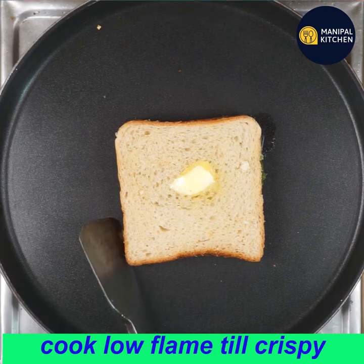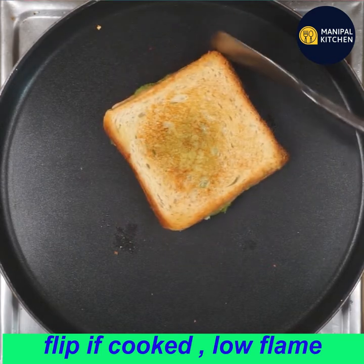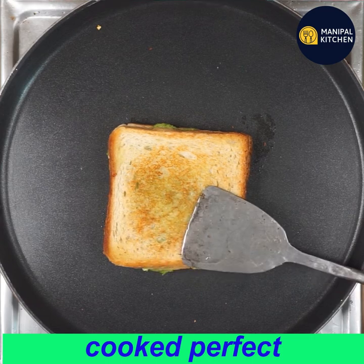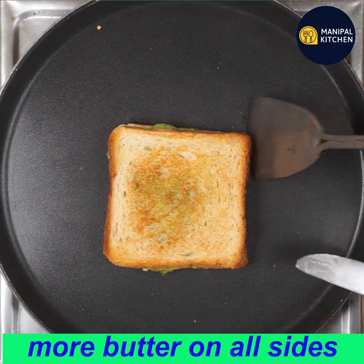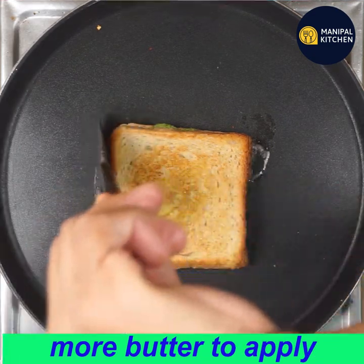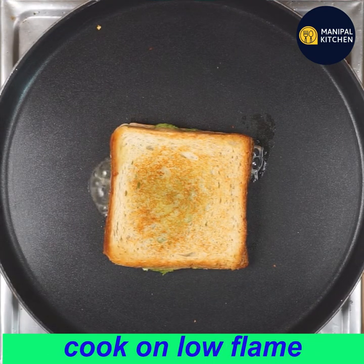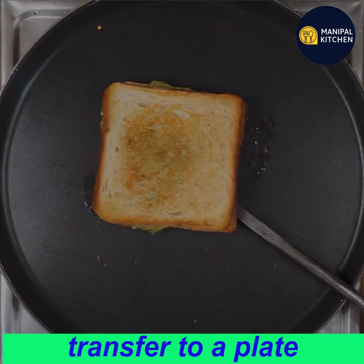Cook it on low flame and flip it in order to cook evenly on low flame. You can flip it and cook it through.